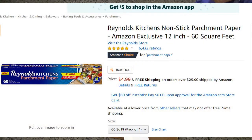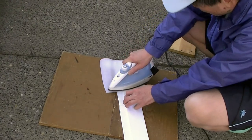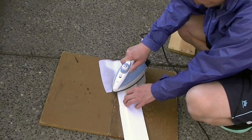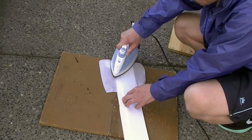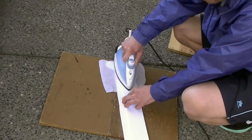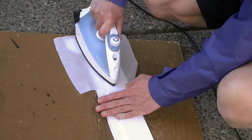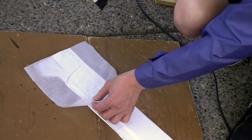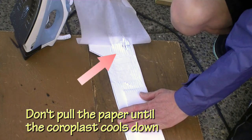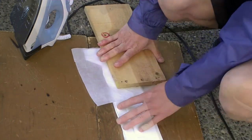First I put down parchment paper — the kind used to make cakes and cookies — then I press on to see how it works. I'm using 6-millimeter thick coroplast, so it may take a while for the heat to penetrate through. The melting point of coroplast is around 320 degrees Fahrenheit, and it takes patience to fuse the sheets together. I should have waited for the coroplast to cool down a little bit before attempting to pull the paper away. If you are careful you can reuse the parchment paper.